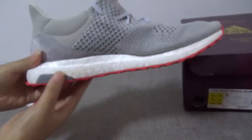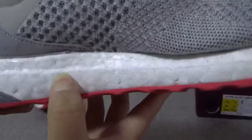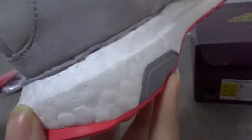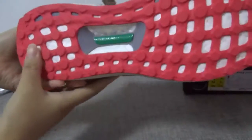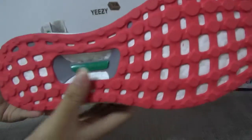You can see the Boost sole — very, very soft, with the correct dots pattern. And the red tab on the Boost. Great.